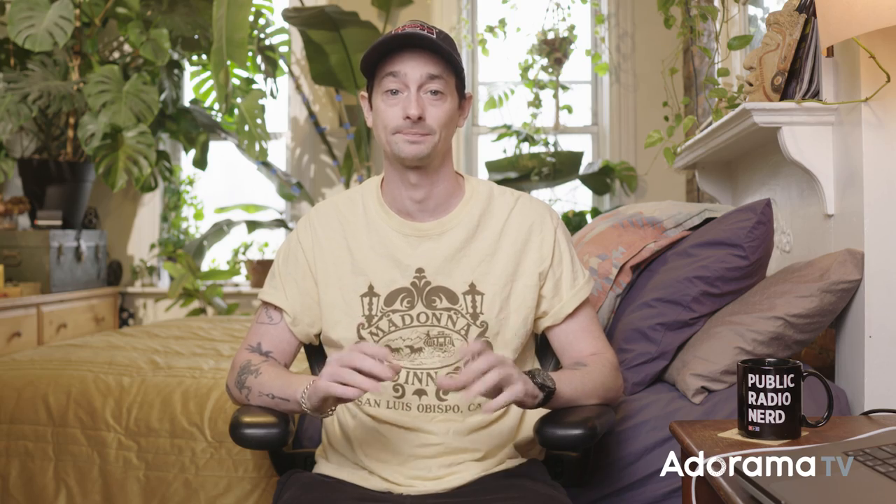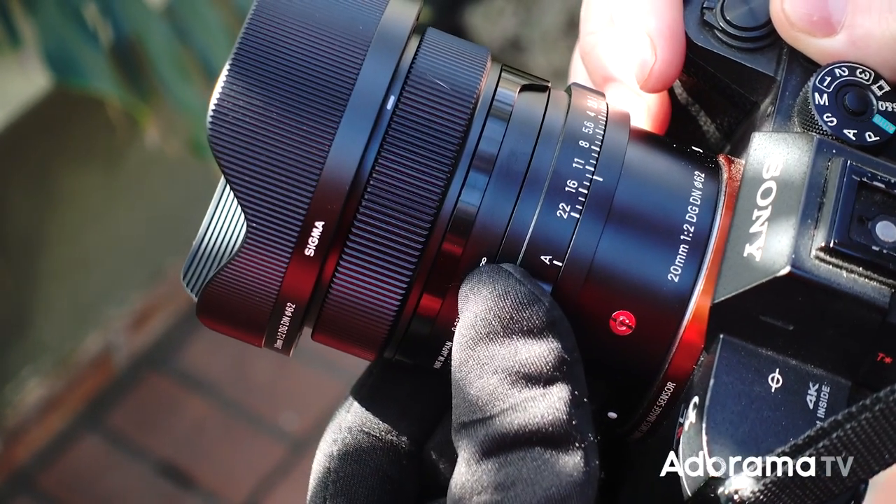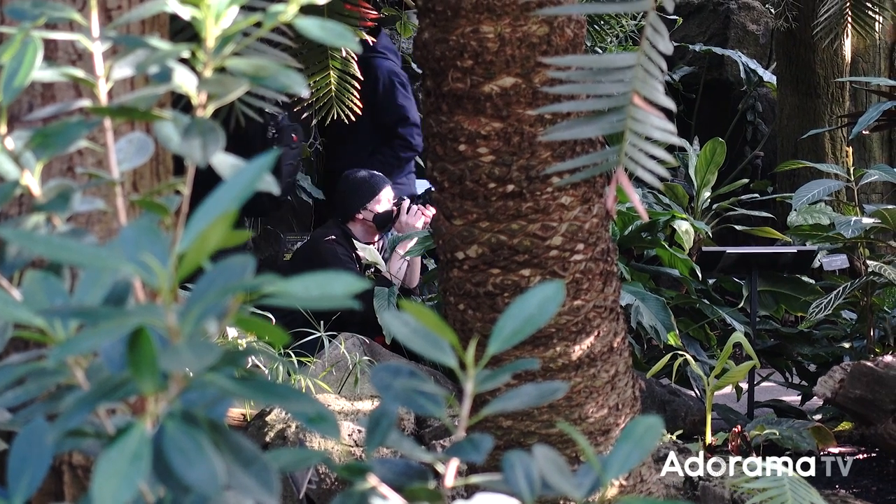Personally, my favorite feature of this lens is the manual aperture ring. I'm a nostalgic guy at heart and I love old film cameras. Having the aperture ring on the collar like that is oddly satisfying and it adds that analog feel to an otherwise completely digital situation.